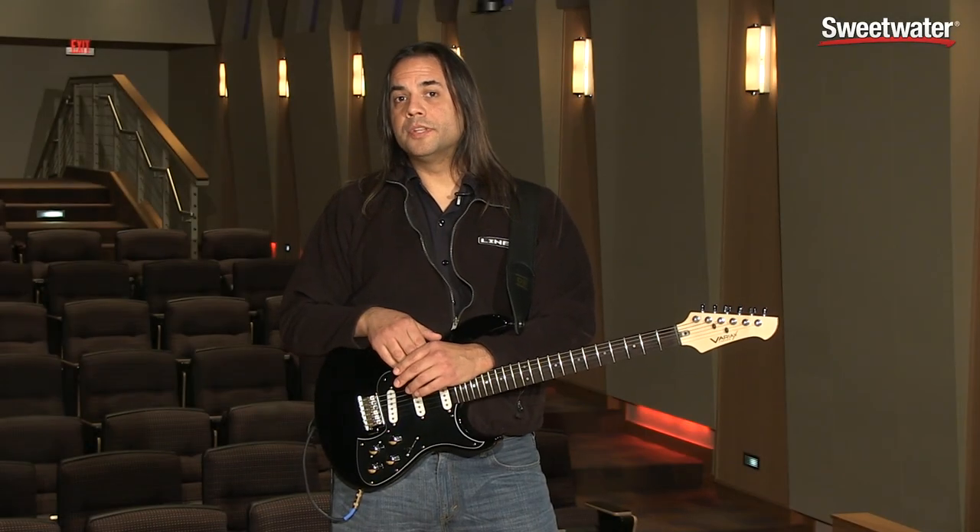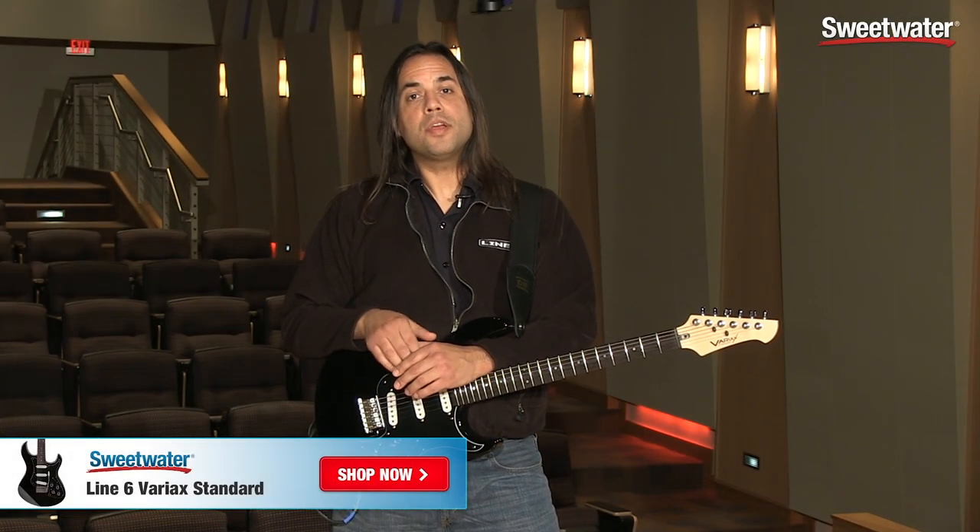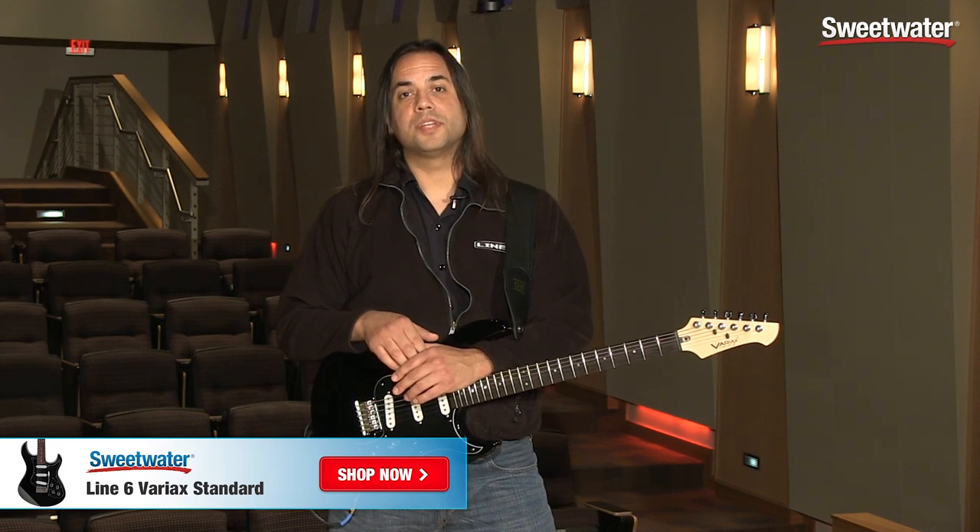Thanks for watching on this first look at the new Variax Standard from Line 6. If you have any other questions, please contact your Sweetwater sales engineer.